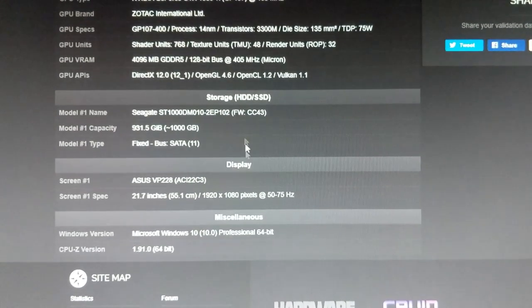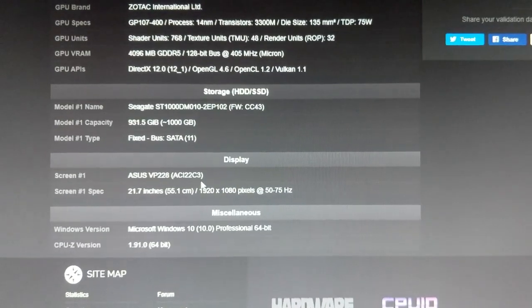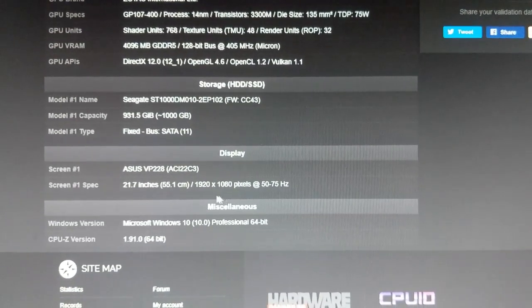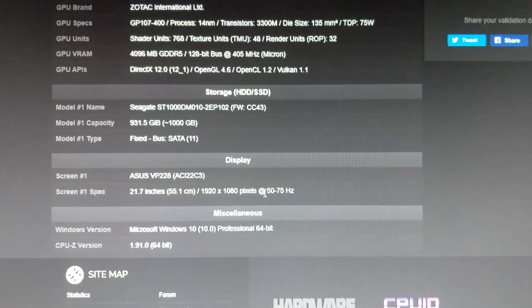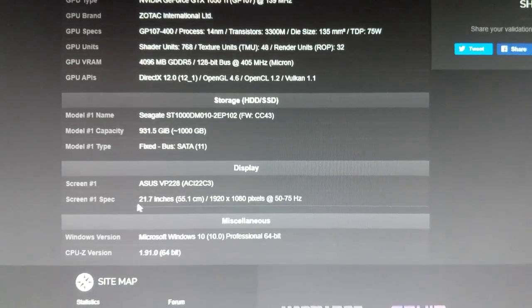I am using an ASUS gaming monitor which is 1080p and supports 75Hz.